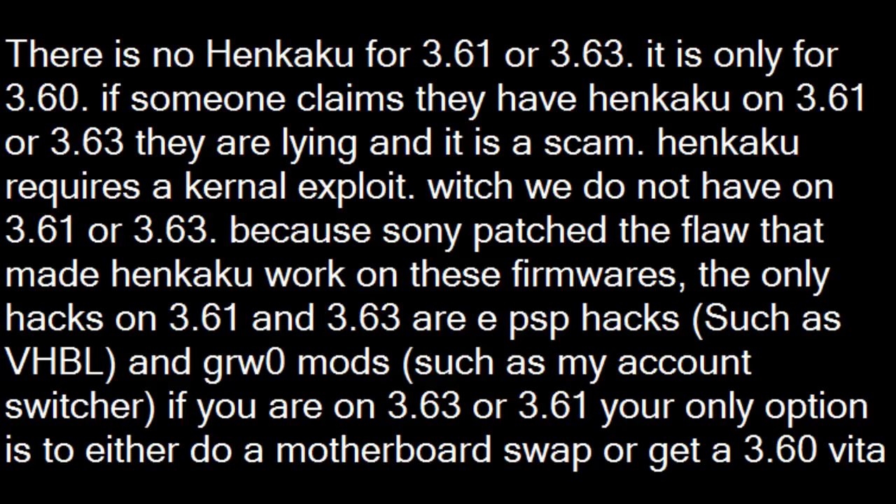If you are on 3.63 or 3.61, your only option is to either do a motherboard swap or get a 3.60 Vita.